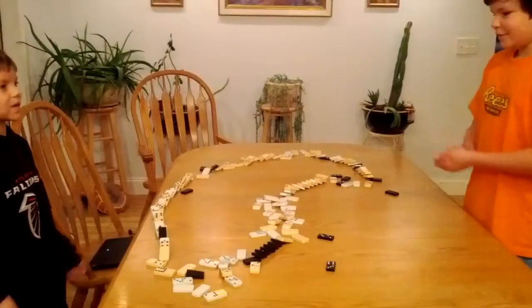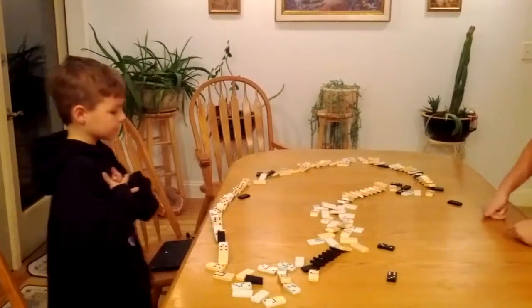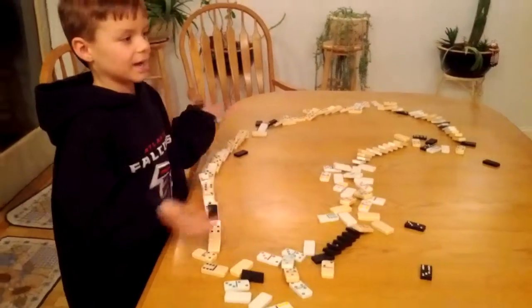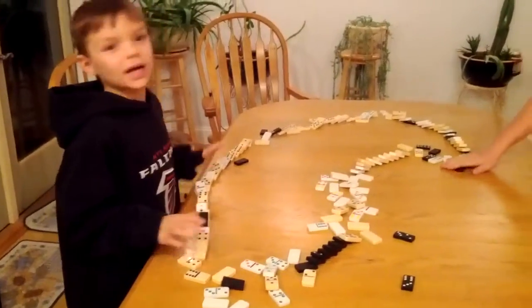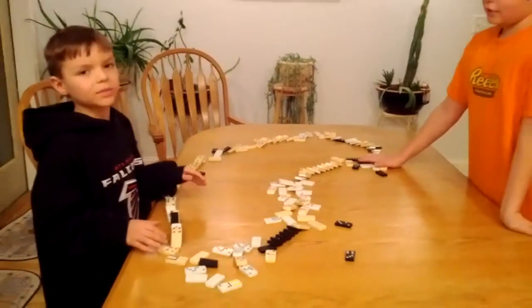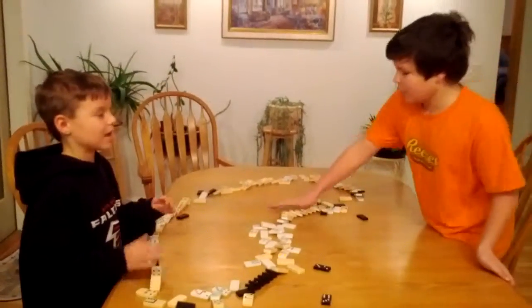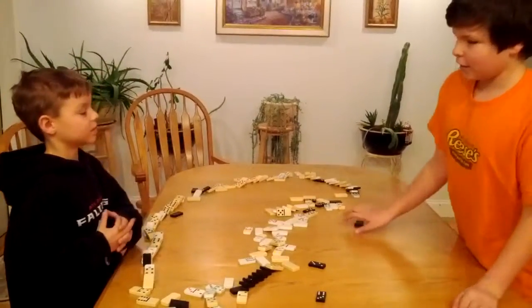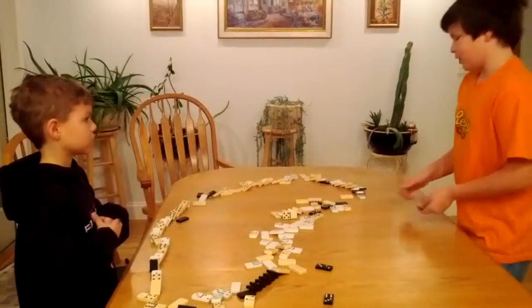It's called the boot domino crash down. I don't know. We used about a hundred and fifty dominoes in this.